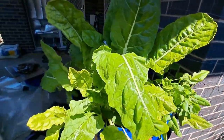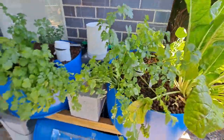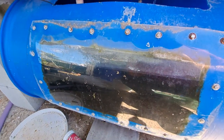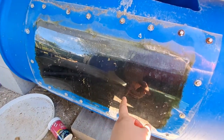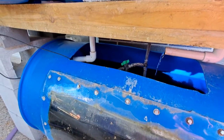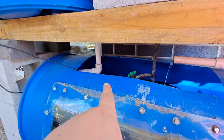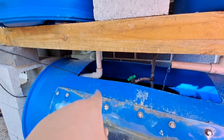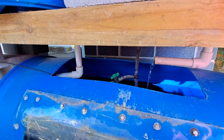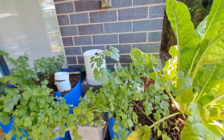That silverbeet is also ready to harvest — looking good. My little fish is down the bottom. Water quality is being tested. The fish aren't interested in coming up and being seen. The flood and drain is working well. The constant flow is on the right side and the flood and drain on the left hand side, which is working perfectly. Systems are going great guns.